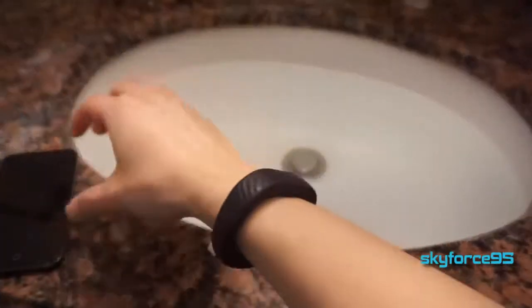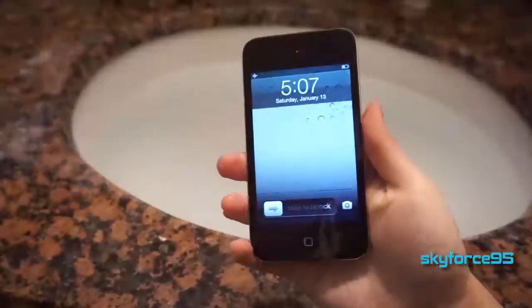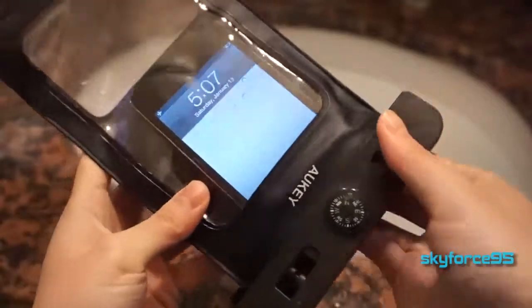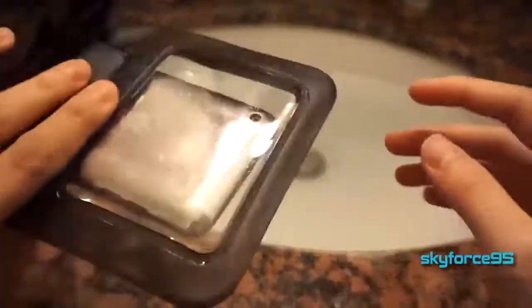This bag costs around $10 on Amazon — I'll put the link in the description — but are you going to risk putting your $100-plus device in this $10 bag? Well, that's what this video is for.